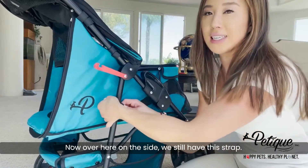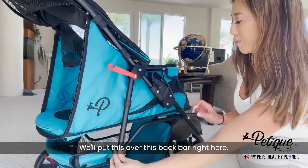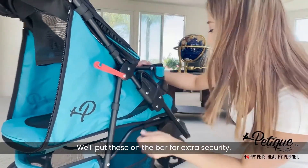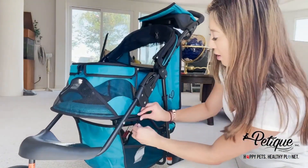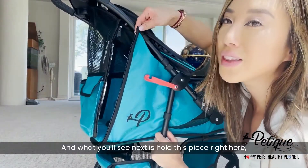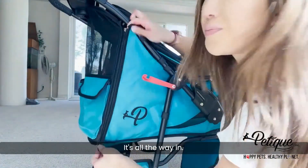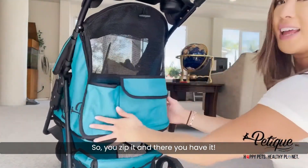Now over here on the side, we still have this strap — we'll put this over this back bar right here. We have straps on the bottom here as well; we'll put these on the bar for extra security. Same on the other side. Then hold this piece right here, take the zipper, push it up and make sure your zipper is all the way in, and zip it. And there you have it.